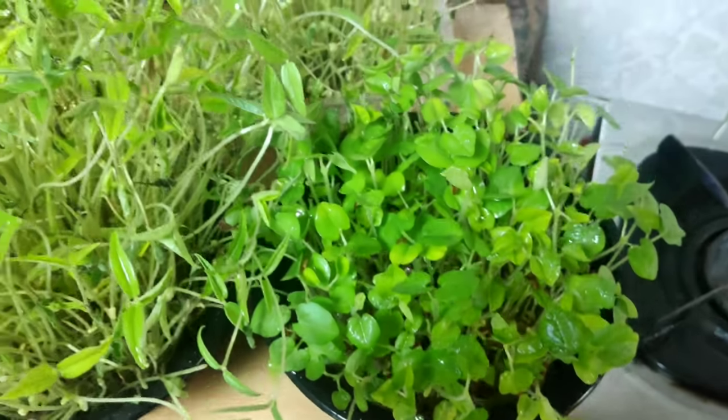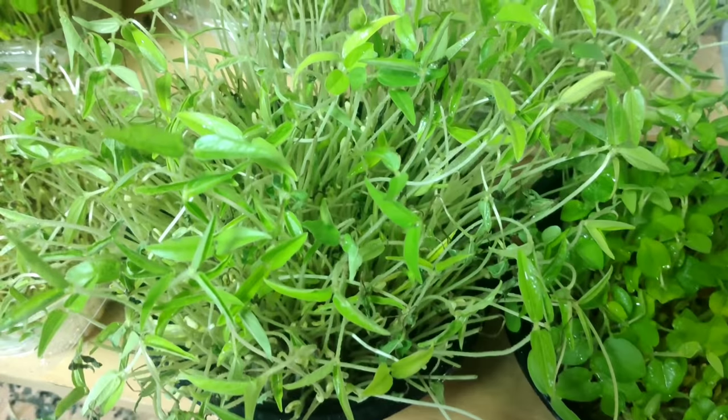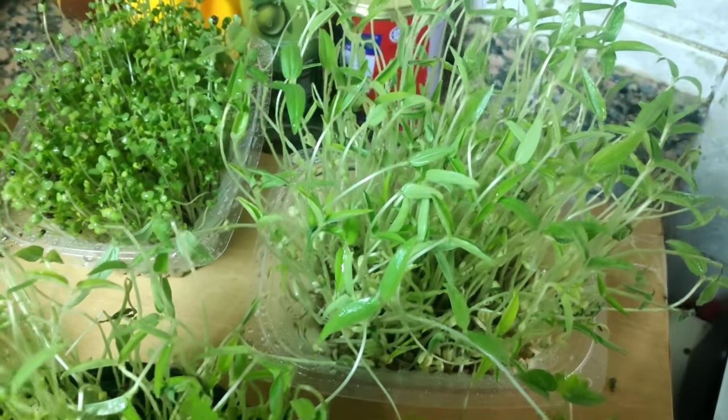Hi friends, welcome to Deepa's Recipes. Today our video is about micro-greens. I am using micro-greens on my flat and countertop.